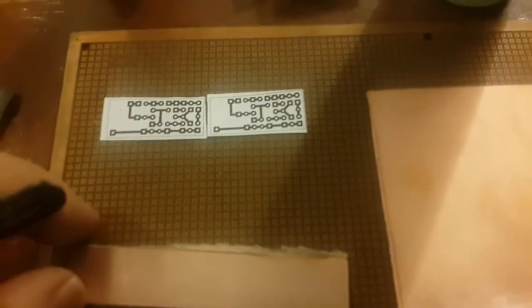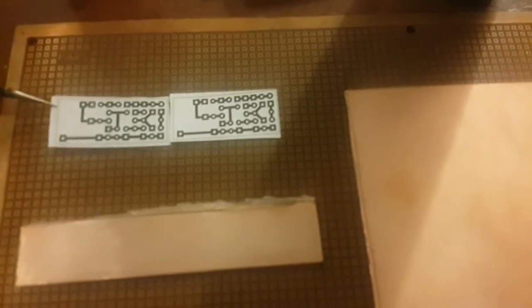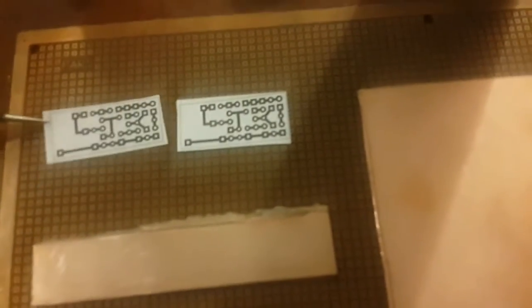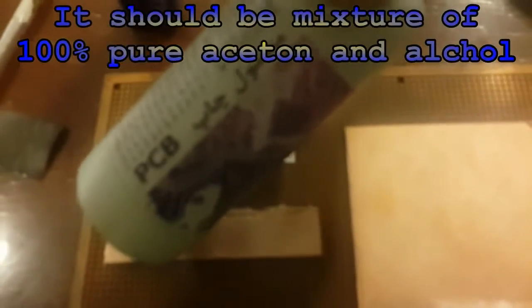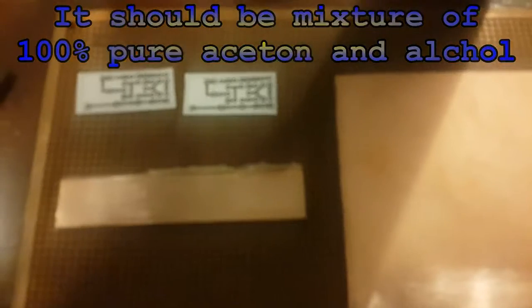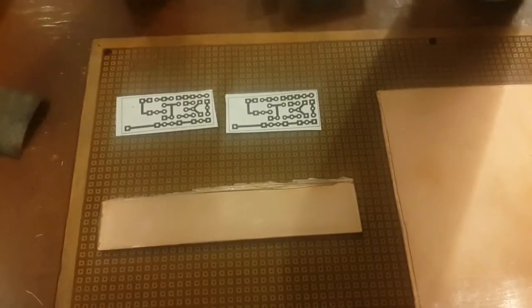Hello guys, as you can see I'm going to transfer the normal printed PCB layout with white paper to the PCB with this solution. This is an Iranian cheap-price solution — it is a mix of 100% acetone and 50% alcohol. This is unbelievable: transfer without any UV light, without any iron or something.